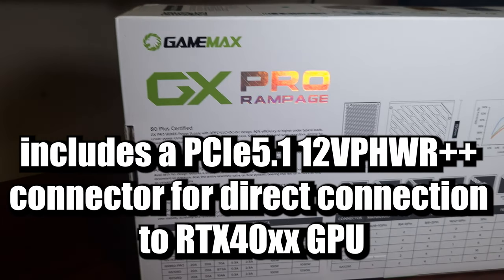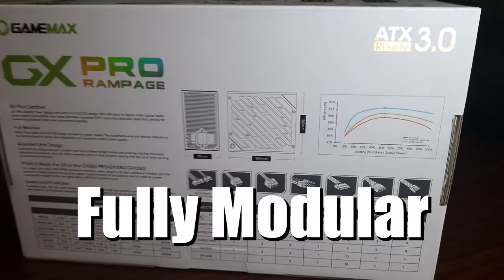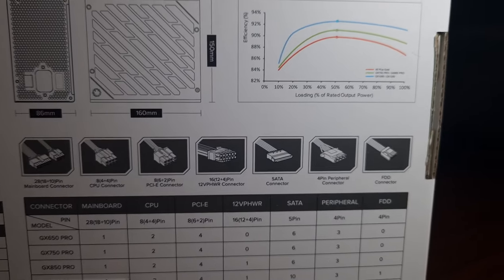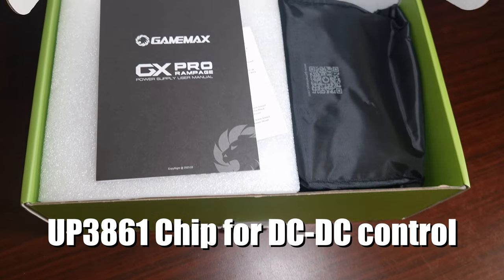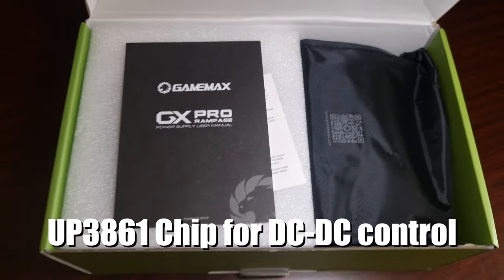that means it'll support the 4070, 4080, the 4090, 4090 Ti, all the Supers, and it will support 600 continuous watt power output.